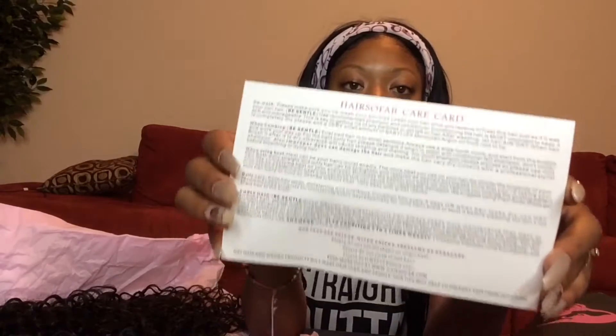On the back there's a care card, which is super cool — it lets you know exactly how to take care of your hair. It goes into quite a lot of detail to let you know what to do and what not to do, to make sure you get the best use and best value for your money. You don't want to damage your bundles, so it's really clutch that they give you a care card.